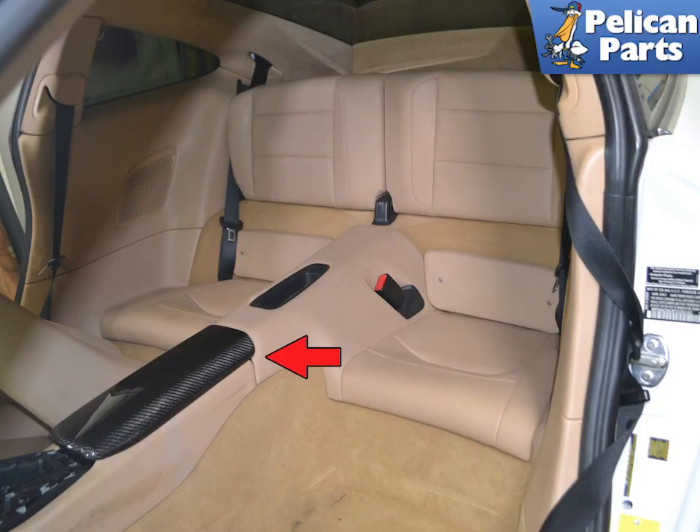If you are just replacing the cover piece or upgrading it, you do not need to remove the rear seat, so you can just skip these steps. If the armrest mechanism is broken, you will need to remove the lower rear seat to access the hinge mechanism under it.